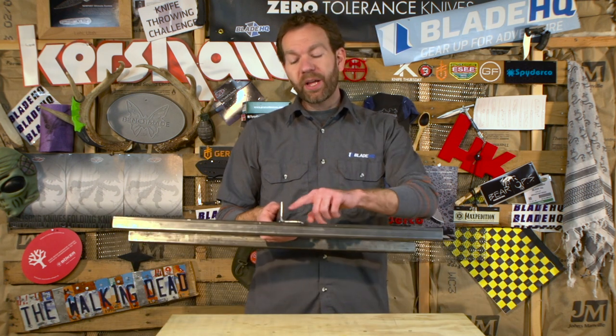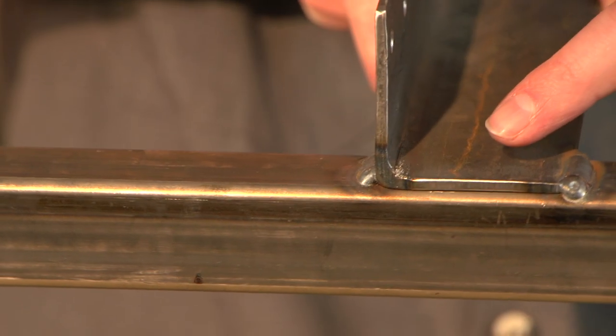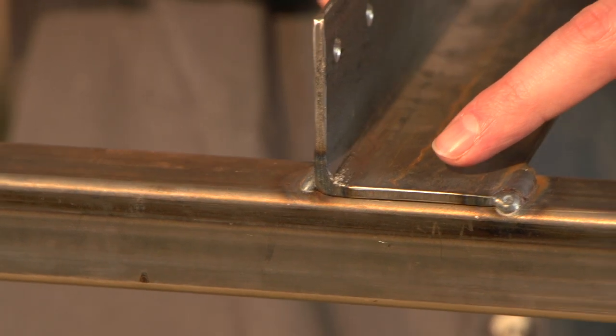Welcome everybody to another very special product test video. I'm your host Mark, and today I have for you the much anticipated lock strength test number two. Our first test was extremely popular, and if you remember, the knives ended up cutting into the steel of a rig. This time around the knives didn't just cut into our rig — they embedded themselves.